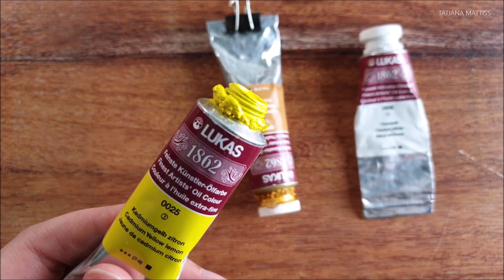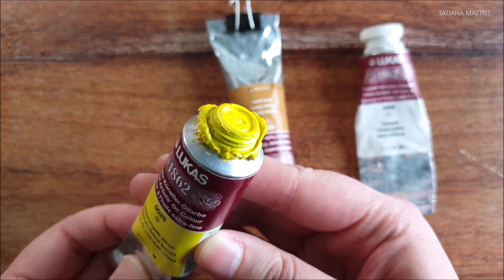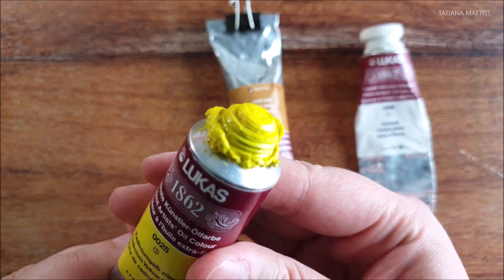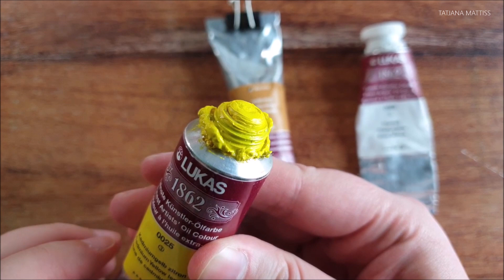I personally don't like the cap. While it opens and closes very well, the hole is a little too big, which makes it harder to control the amount of paint that comes out. Otherwise, the tubes are of a very solid quality. The paint itself is quite soft, like butter.